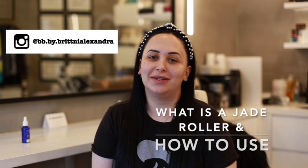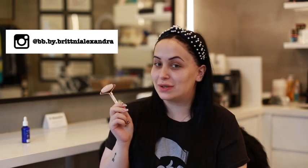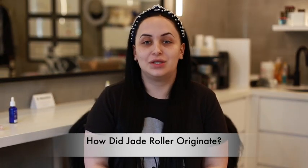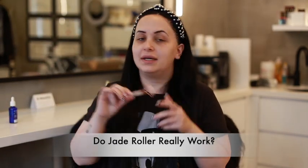Hi everyone, welcome back to my channel. Today we're going to be going over the jade roller — in this case the rose quartz roller — and how to use it. I'm going to follow along and do it myself. The jade roller originates from the same place as the gua sha, which you can watch in a separate video linked below. It comes from ancient Chinese medicine but has slightly different benefits.